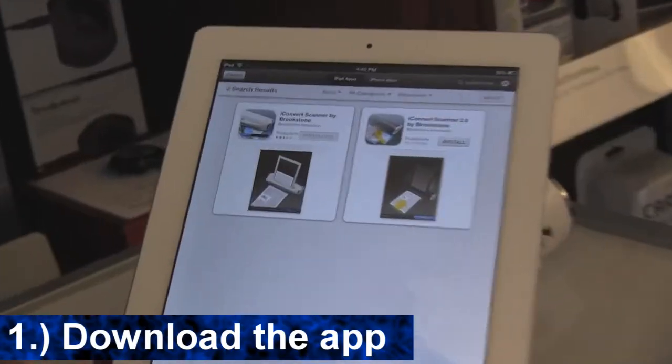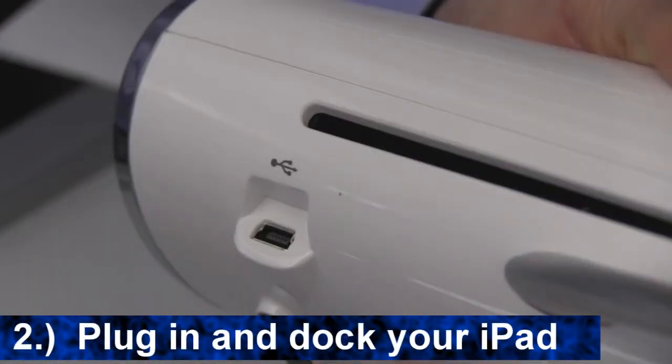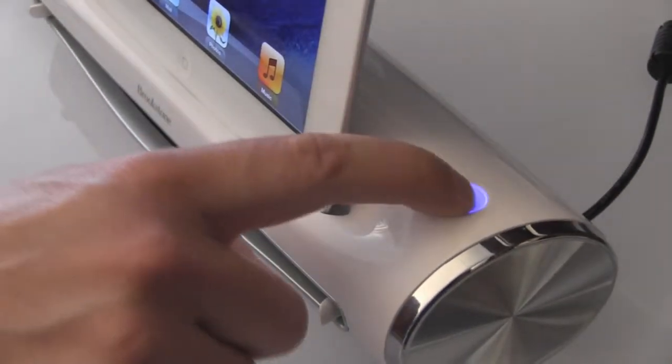Download Brookstone's free iConvert scanner app from the App Store. Once downloaded, plug your iConvert scanner into a standard outlet, dock your iPad into the scanner, and open up the app. Now press the power button on the scanner.